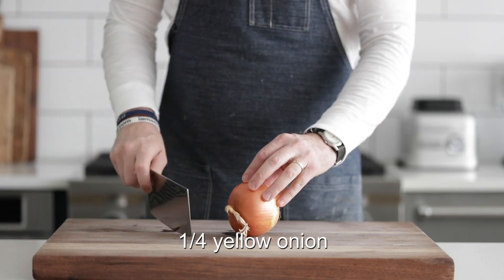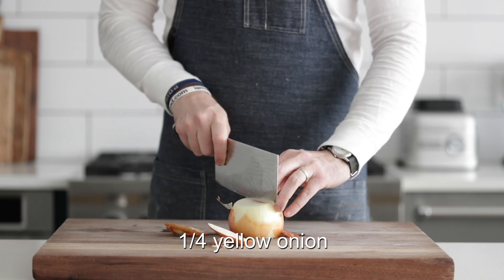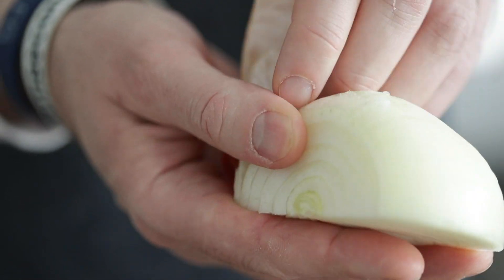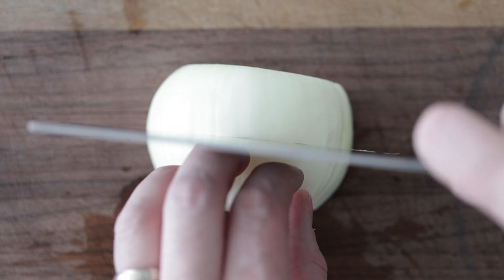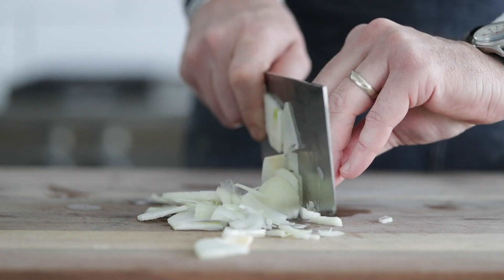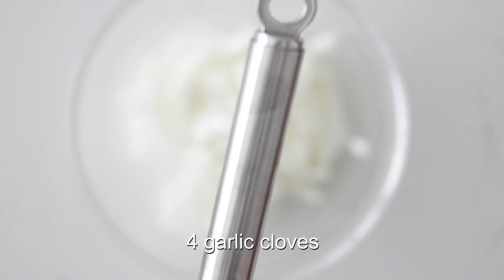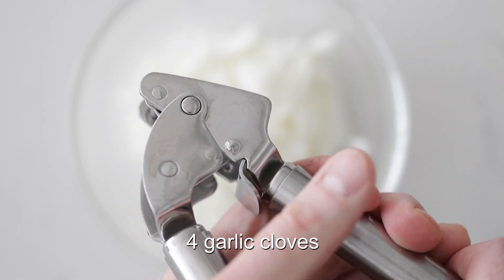I've got a yellow onion, which I'm going to slice off both ends, and then I'm simply going to cut it in half. Remove that outside peel, and then I'm actually going to slice it in half again. We don't need a ton of onions — I don't want it to be too overpowering, I want it to complement — and then we're going to thinly julienne or thinly slice them. Once they're to that perfect consistency, we're going to set them to the side in a bowl, and now I'm going to run a few garlic cloves through a garlic press.